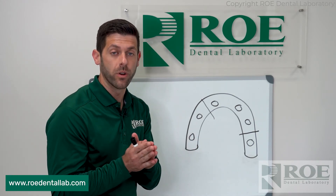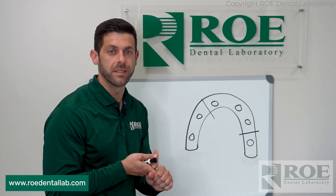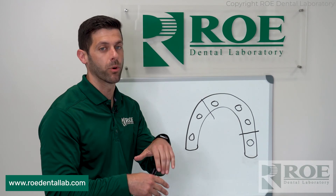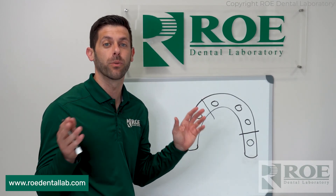From there we're going to fabricate a new printed try-in for you. Once you get that, you're going to want to dial in the bite, take a reline impression, make sure everything fits perfectly, and then we transition to final. But the most important thing is passivity, so — one screw test, Sheffield test — do it every time.